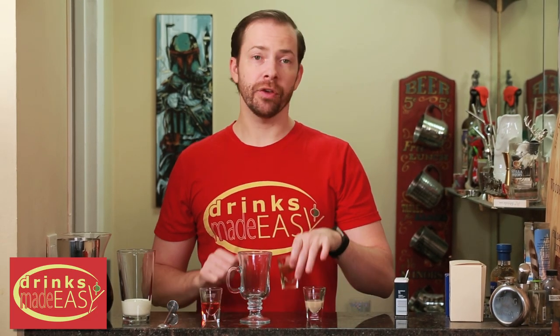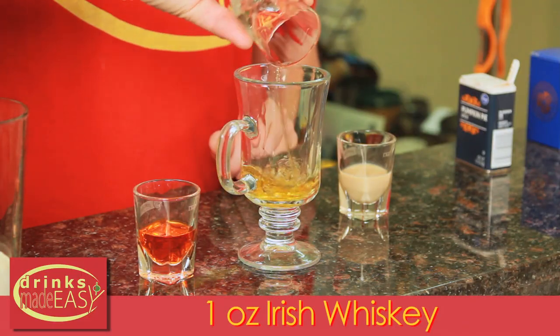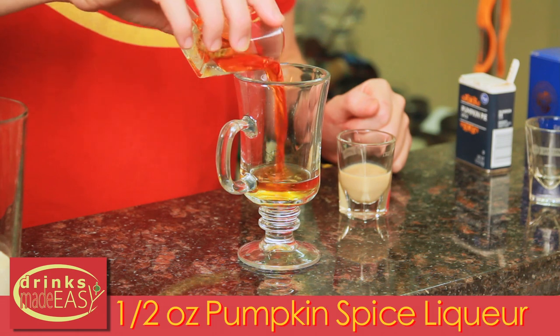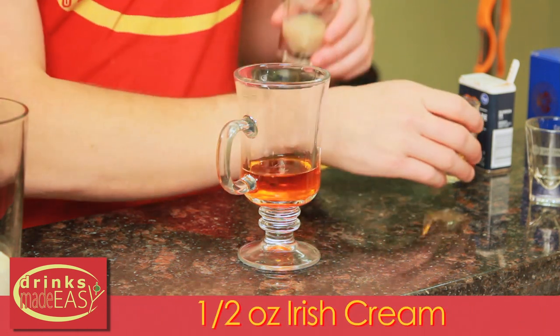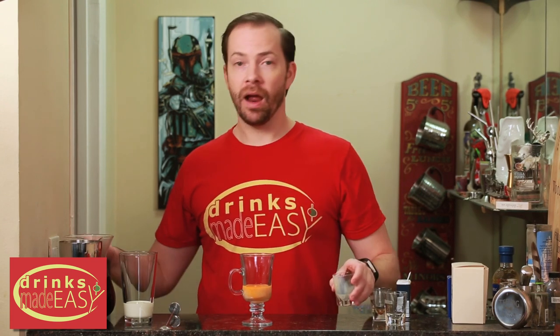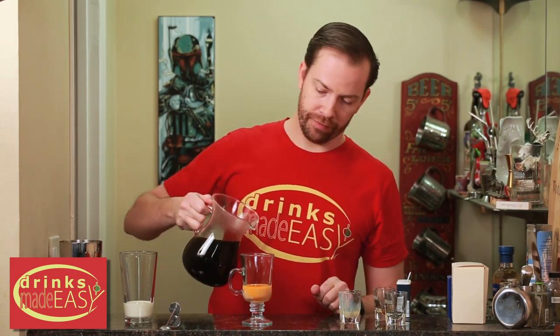To build a Pumpkin Spice Irish Coffee you'll start with one ounce of Irish whiskey. Next you'll add half an ounce of Pumpkin Spice Liqueur, half an ounce of Irish cream, and then top that off with some hot fresh coffee.